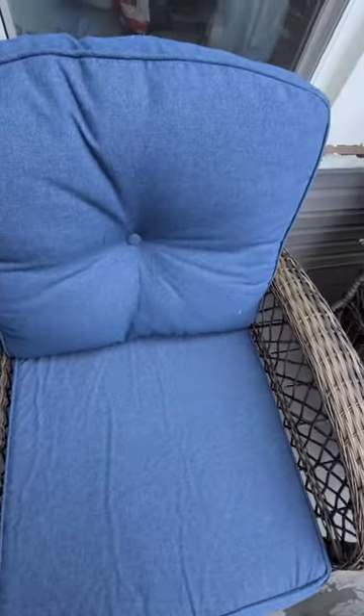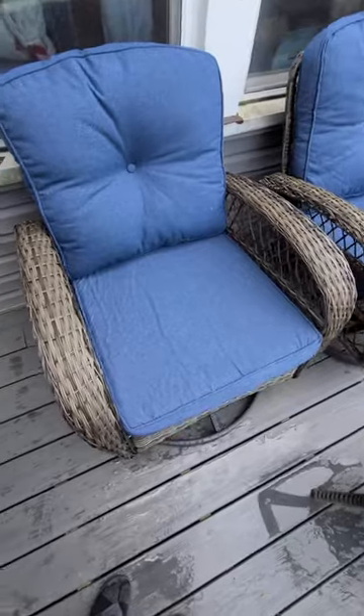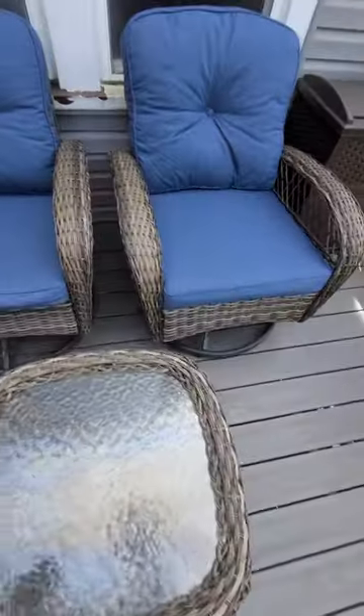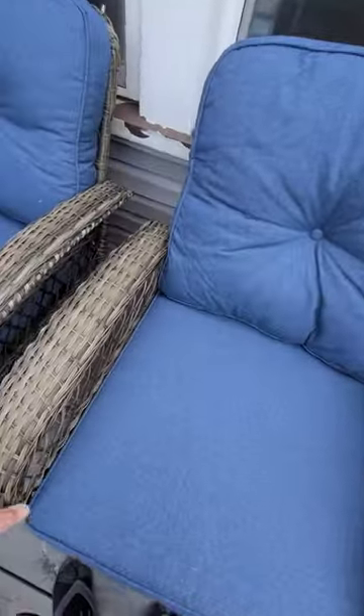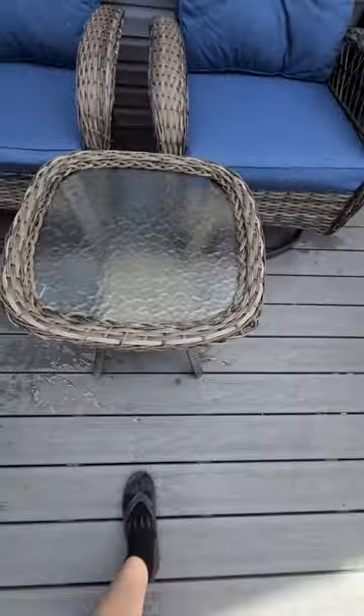This is not waterproof though, so you gotta have a roof over top of it or put it under your patio door. This is the patio set — that makes sense. Here's the table.